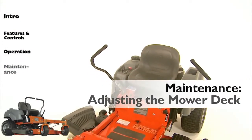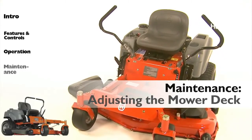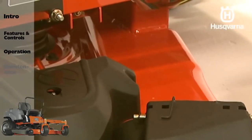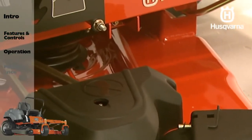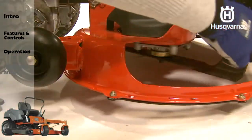Adjust the deck while the mower is on a level surface. Make sure the tires are inflated to the correct pressure. If the tires are under or over-inflated, the deck cannot be properly adjusted. Note that the deck should be adjusted slightly higher in the rear. Also, to ensure accuracy of the leveling procedure, the mower deck drive belt must be installed prior to leveling the deck.